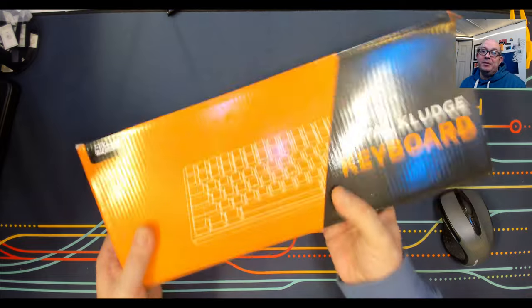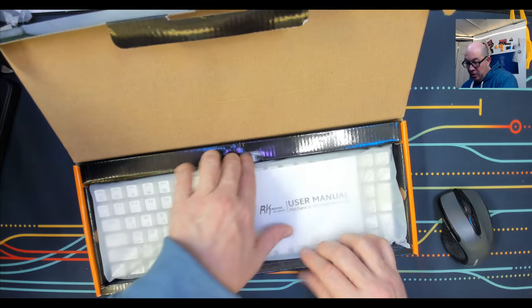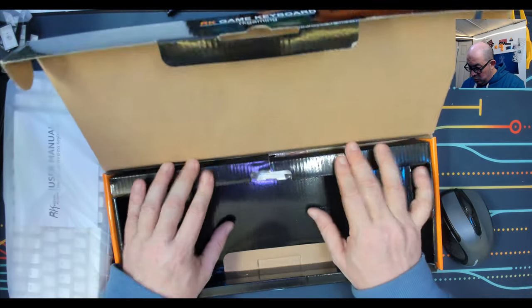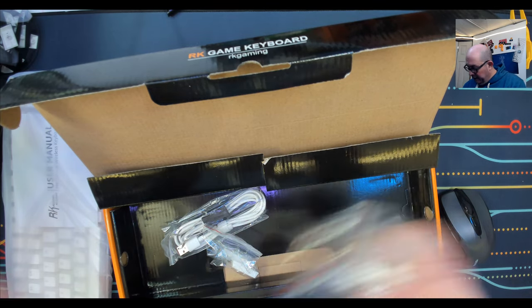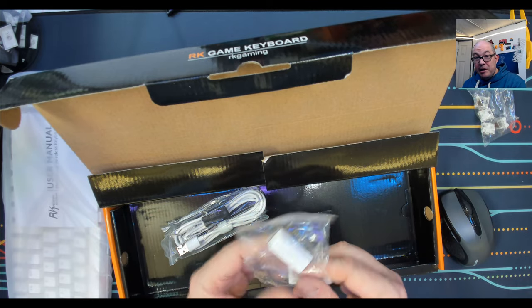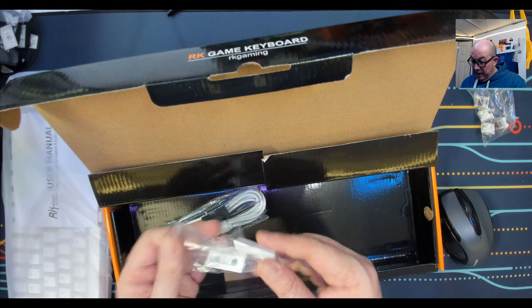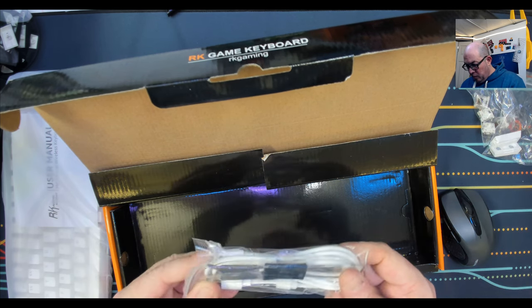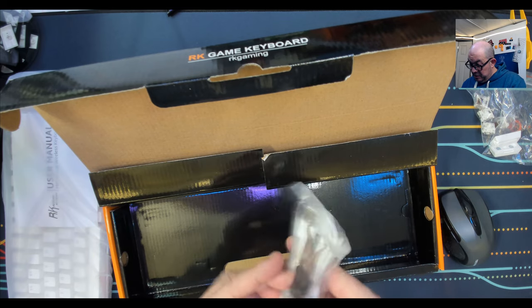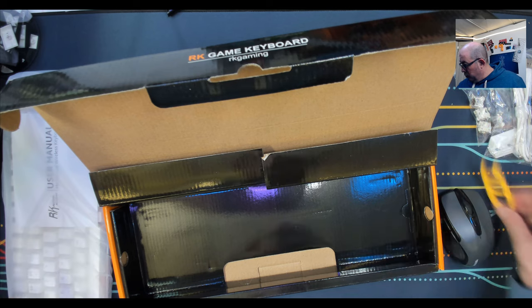This one has some heft to it, so let's see what's in the box. I did order the brown switches, and as always RK is kind enough to include some extra switches in case of pin breaks. We also have the magnetic feet, which several RK models use — the RK71 also uses these metallic magnetic feet. We also have a key switch PCB cap puller, a decent USB-C to USB-A cable, and your 2.4 GHz dongle.